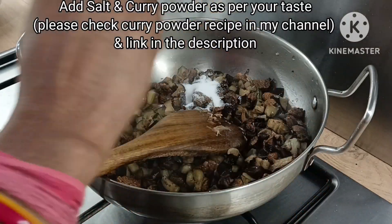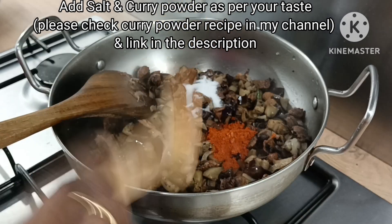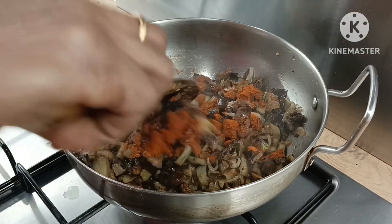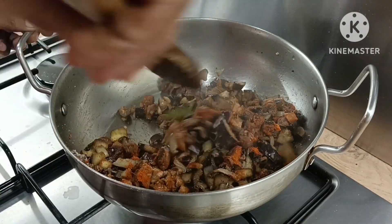If there are vitamins to preserve, I will try to eat mushrooms. Now we have started making the dish.